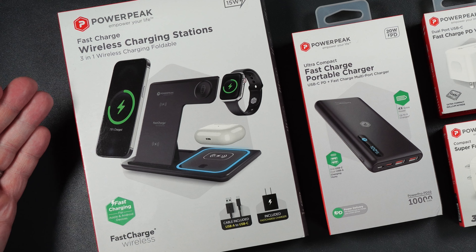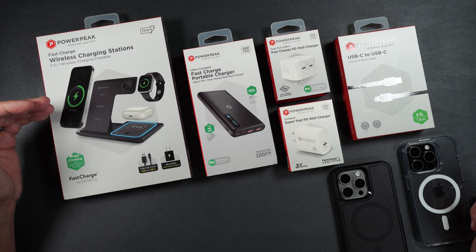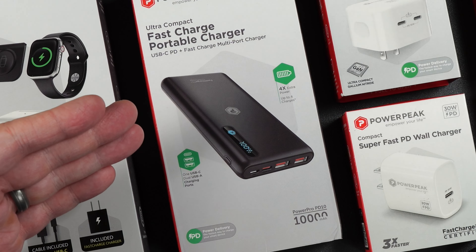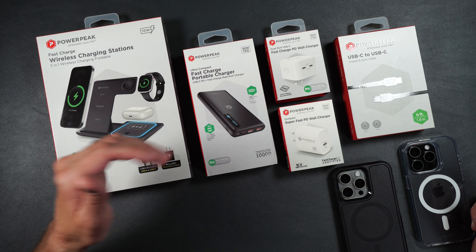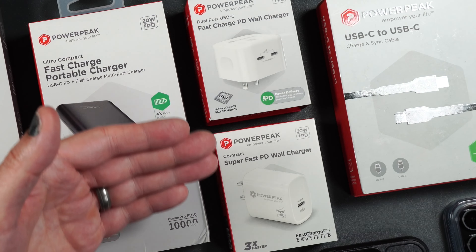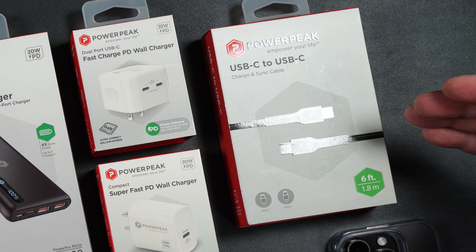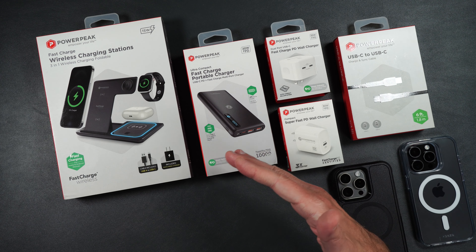First up we have the 3-in-1 folding wireless charger that can do up to 15 watts. It can charge up your phone, your watch, and your AirPods all at the same time. It also comes with a charging cable and a fast charger. Then we have the 10,000 mAh fast charging portable charger, which has USB Type-C and USB Type-A and can do up to 20 watts with power delivery. We also have a couple of USB Type-C wall adapters that can easily fast charge your iPhones, and a 6-foot USB Type-C to USB Type-C cable.